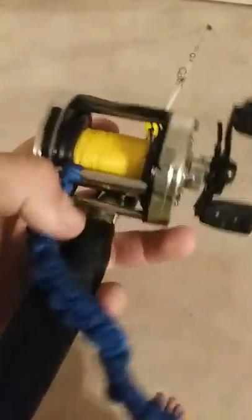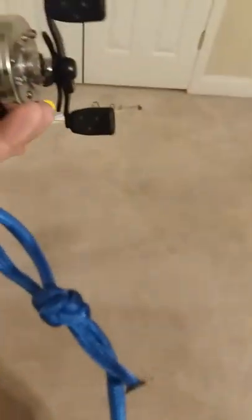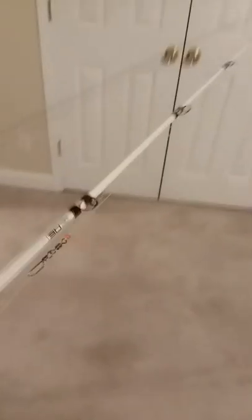I should address this before people ask — I tied a cord into the bar of the reel so I can clip a safety clip to it on the pier, so my rod doesn't go flying over the rail.